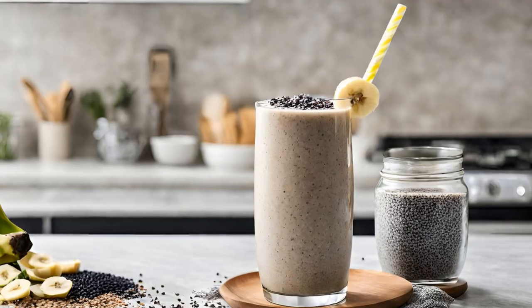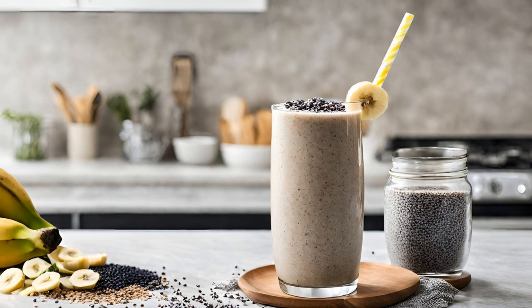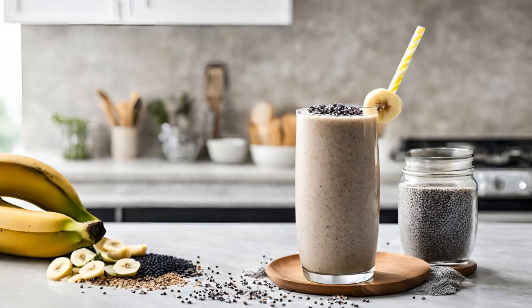The combination of these two ingredients creates a smoothie that is not only delicious, but also incredibly beneficial for your health, providing a powerful boost of nutrition and essential fats to support your overall well-being.